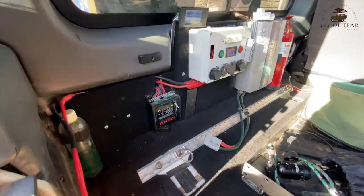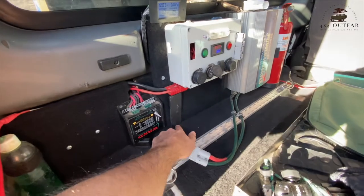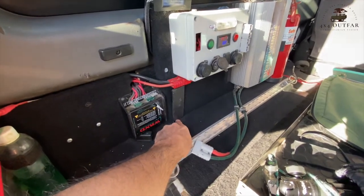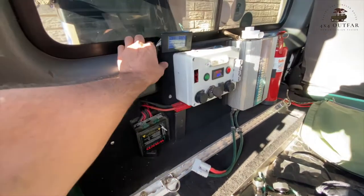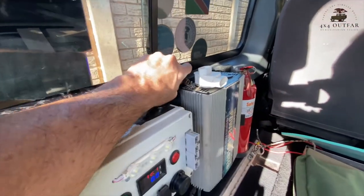It works with the inverter. It works with the DC to DC charger, which I have from WRND. I was a little bit cautious — I didn't want to redo any holes, and I wanted to use all the same fittings and connections that I could. And this is what came out.